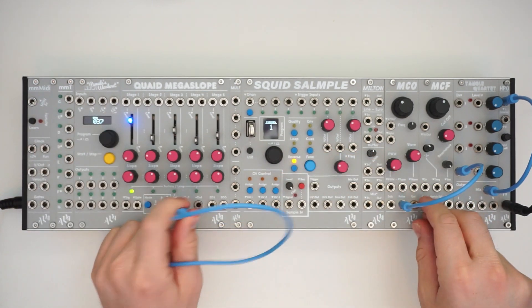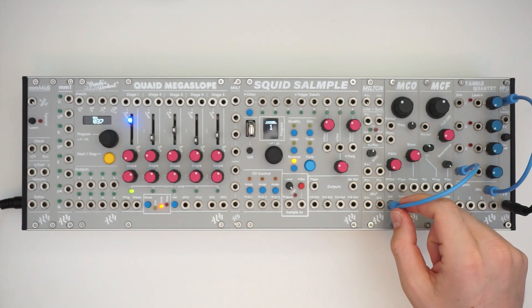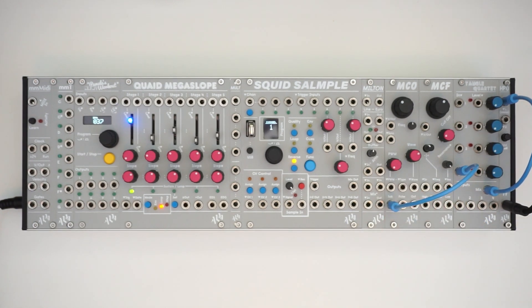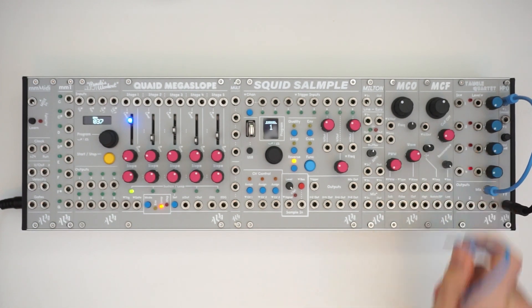We also have the sub output, which is just a square wave an octave down. And I think it sounds really fat.